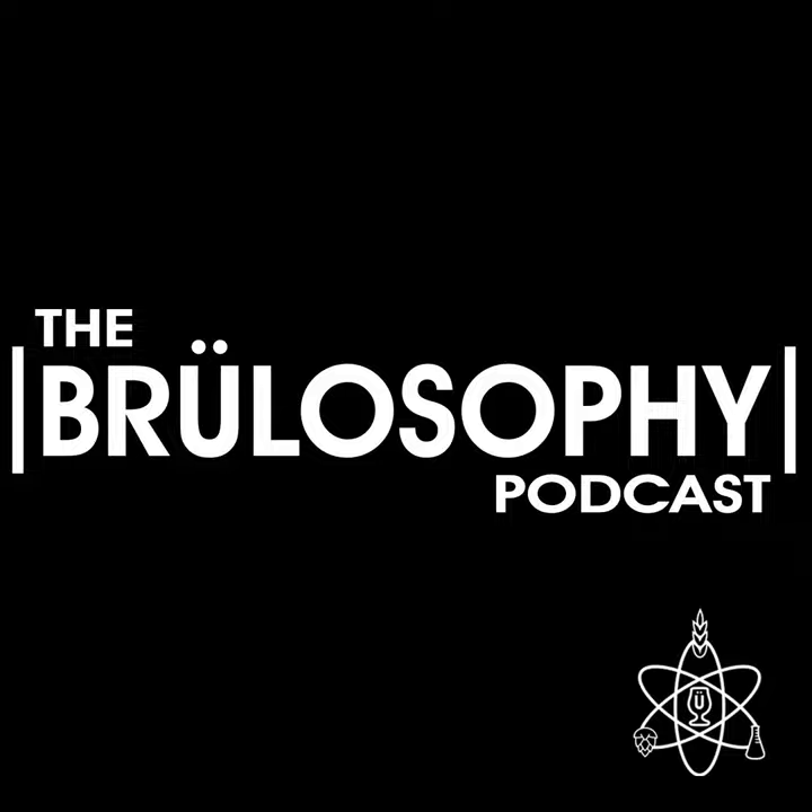Over the last few years, non-alcoholic beer has grown rapidly in popularity, providing a new beery option for abstainers, many of whom have gotten into making their own. You're listening to the Brewlosophy Podcast. I'm your host Marshall Schott, joined by contributor Cade Jobe to discuss the impact mash temperature has when brewing non-alcoholic beer.